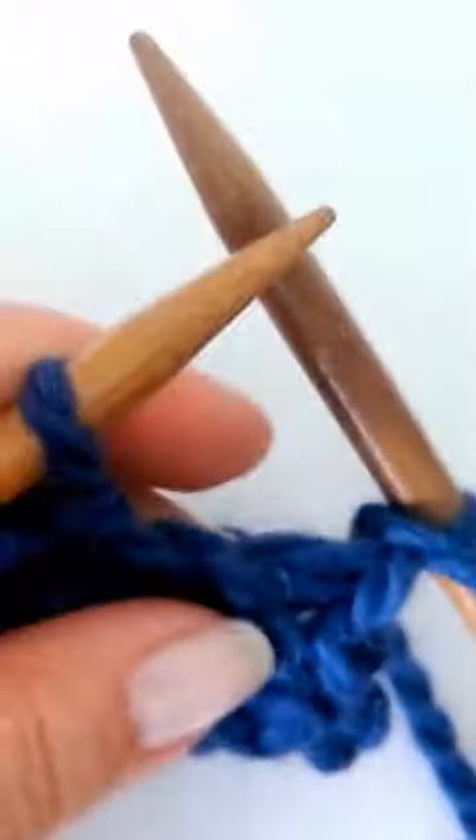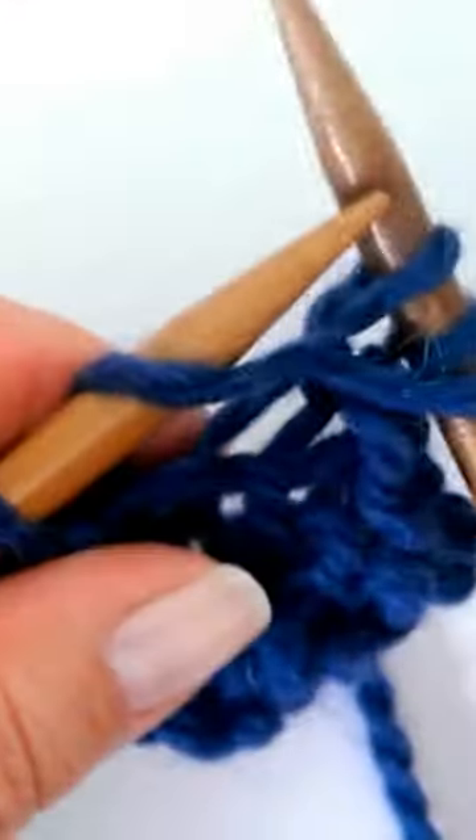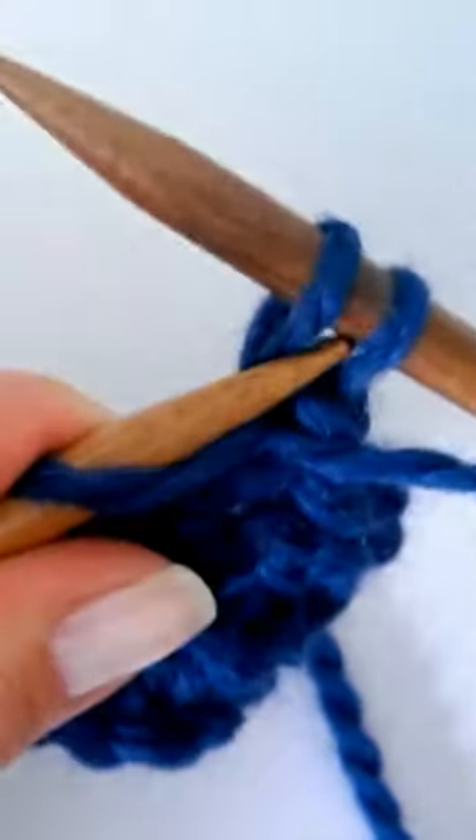Now take it off. If you're purling, purl the next stitch, don't take it off the left-hand needle, pass the first over the second, and now you can drop it. See how stretchy it is.